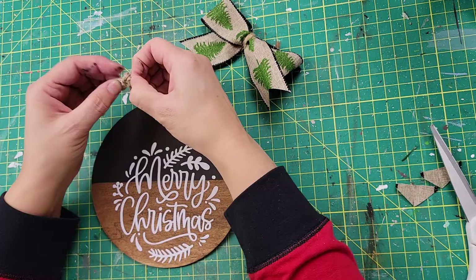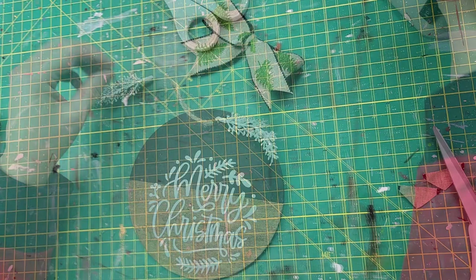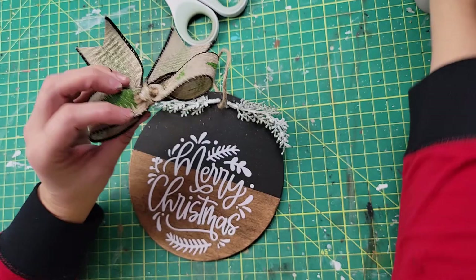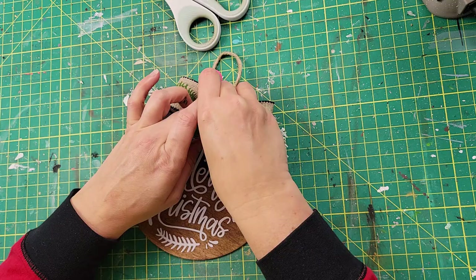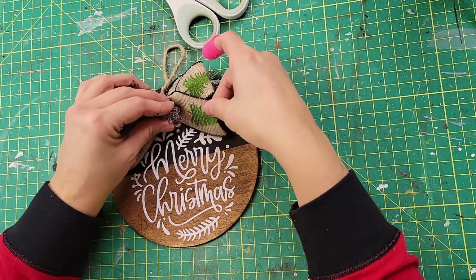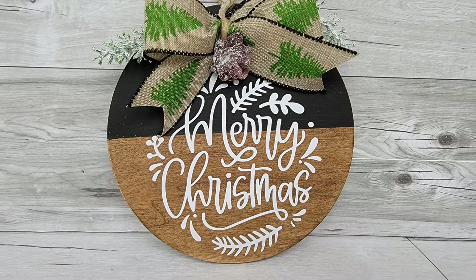Before I put my bow on, I took some more jute twine and I am just making a hanger — I put it through the hole and tie a knot with the two strands. Then I'm going to take some fern pieces from a Dollar Tree pick and hot glue them onto the top by the hanger, then add the bow right in the middle. I also hot glue a pine cone from a Walmart bag of pine cones and greenery right in the middle. I absolutely adore this one.